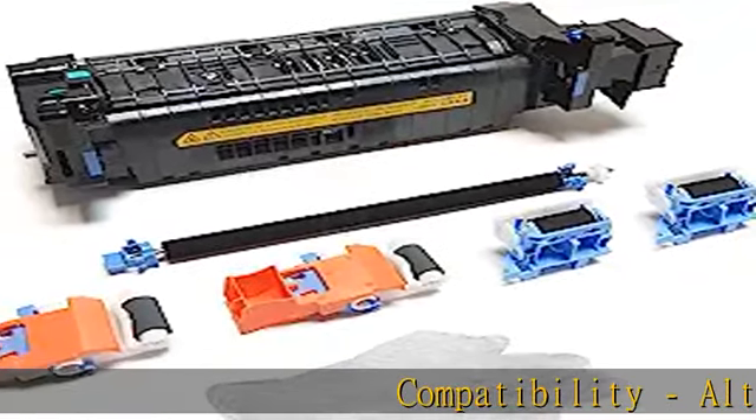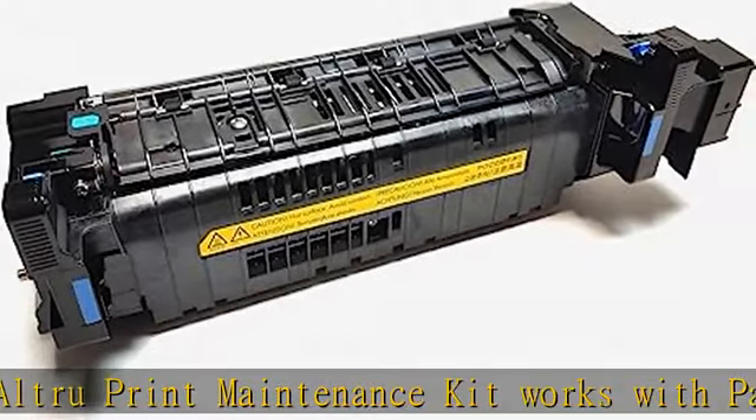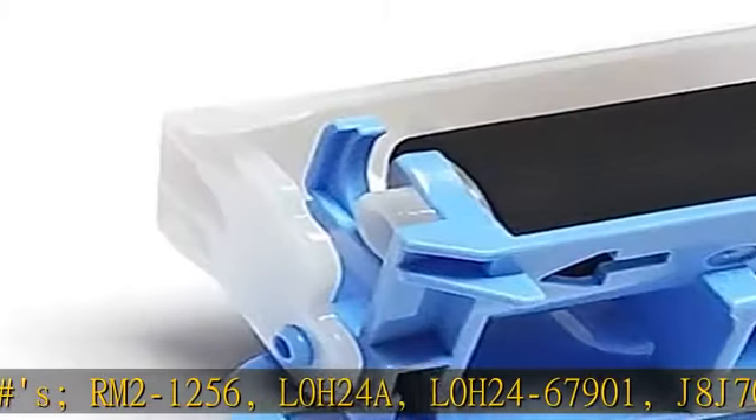Altru Print maintenance kit works with part numbers RM2-1256, L0H24A, L0H24-67901, J8J70-67903.